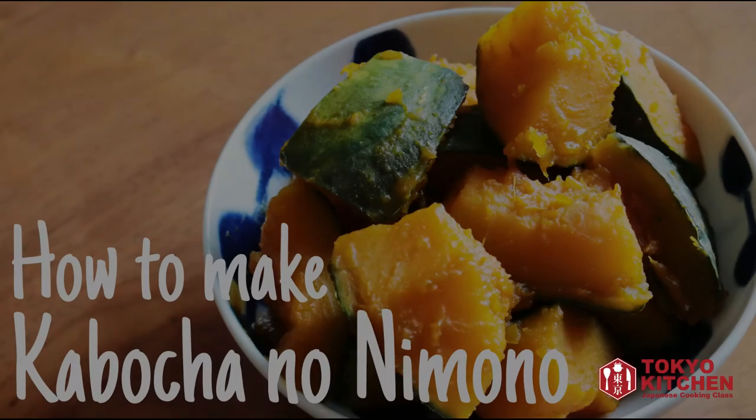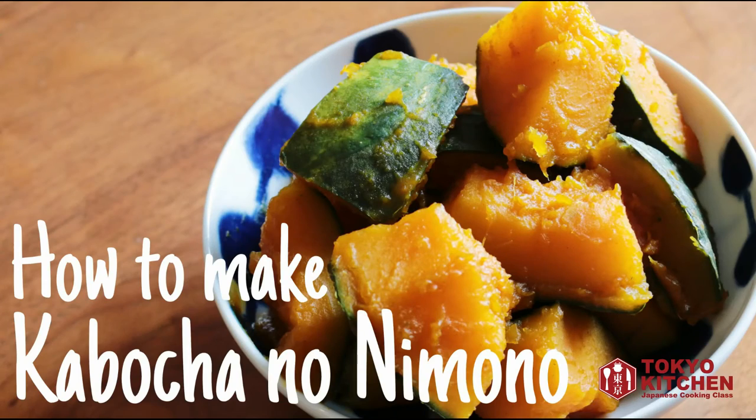Hi everyone! Welcome to Tokyo Kitchen Japanese cooking class. This is Yoshimi. Today I'm going to show you how to make Kabocha no Nimono. Nimono means simmered thing, so Kabocha no Nimono is simmered kabocha. Remember the salty butter kabocha I made the other day? That one was really easy, but this one is also very very easy. Let's get started.